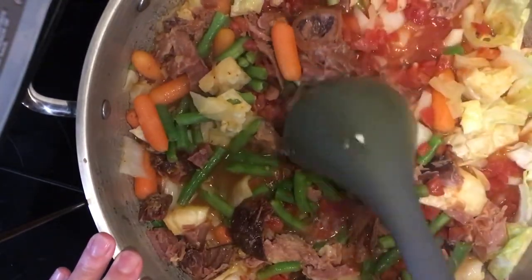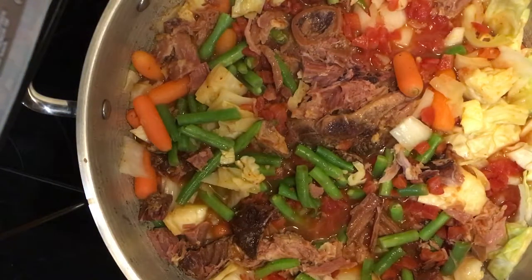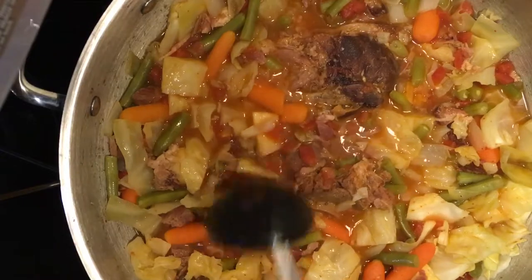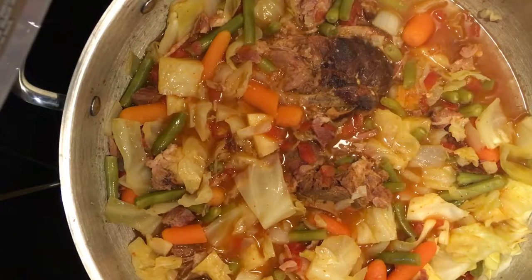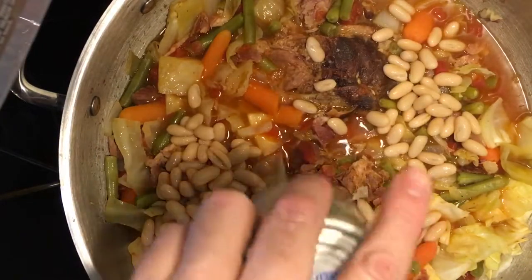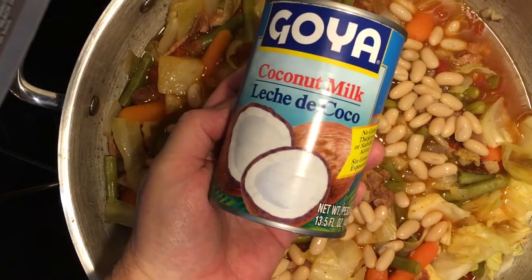I'm going to put it on a very low simmer with the cover on and let that cook until the carrots are tender. I cooked it for 40 minutes and the carrots are now nice and tender. I'm going to go ahead and throw in a can of beans — it's your choice on the type. Garbanzo beans are really great too, and you can throw in two or three cans; I've done up to three. I'm just going to throw in one today and then add my coconut milk.